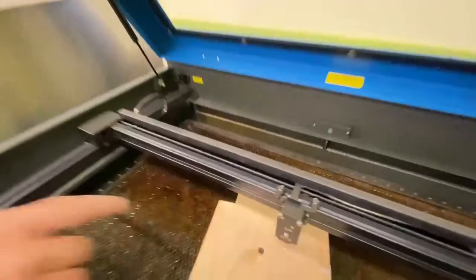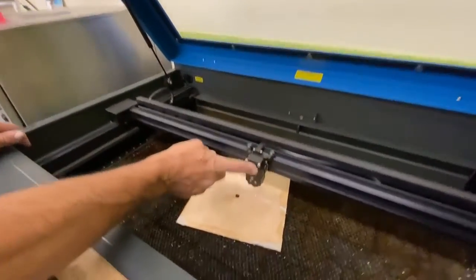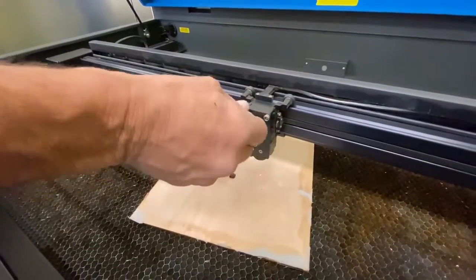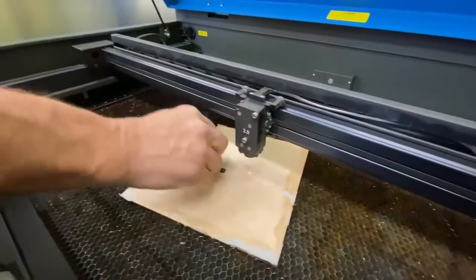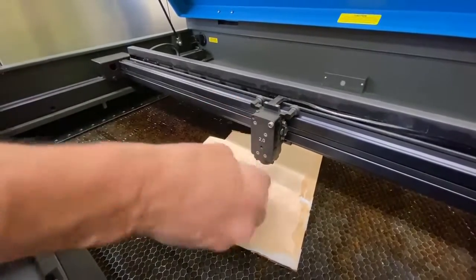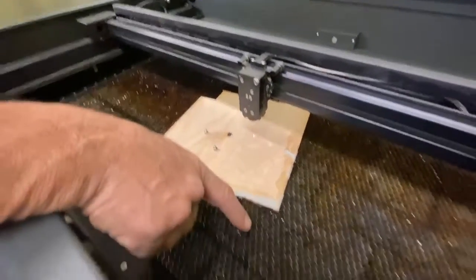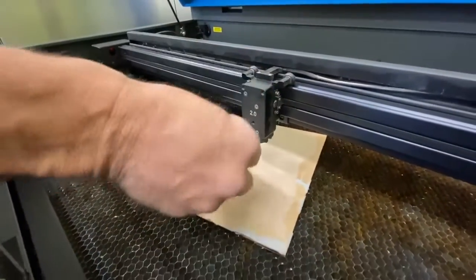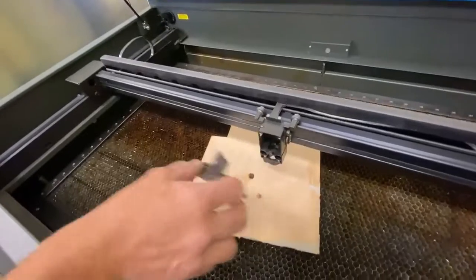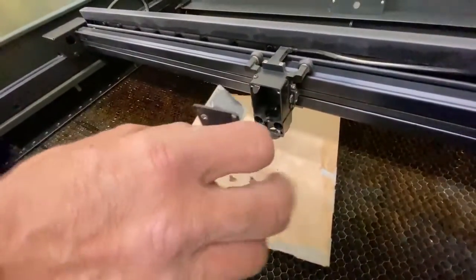We'll start off with the focus cartridge, which has a number three mirror and the focusing lens. Once I put a plate here, I'm going to do these screws. The reason I put the plate there is because these screws are small enough that they will get lost into the honeycomb — so when you drop one, you want it to drop onto something where it won't get lost.